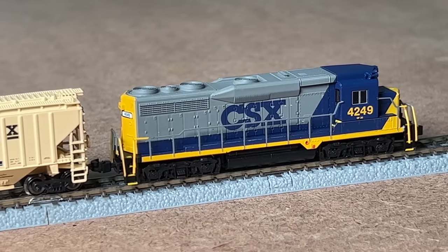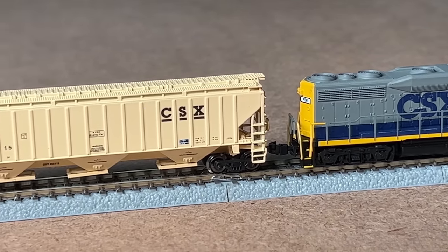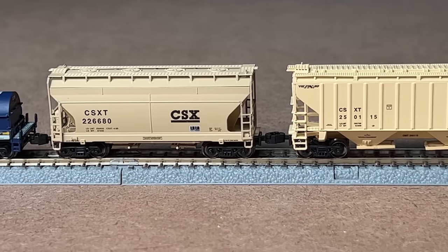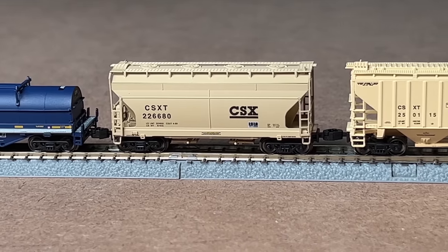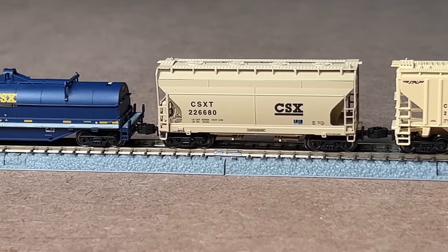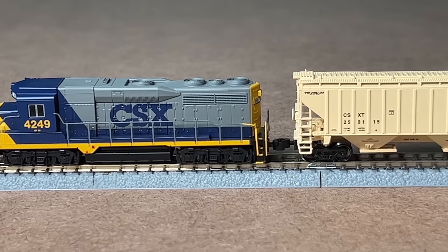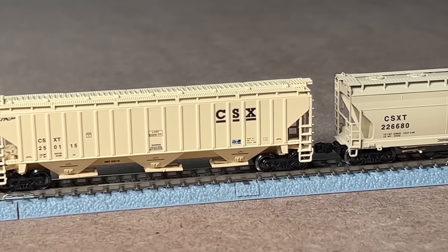The detail on the Z scale equipment is actually surprisingly good. The lettering is still really crisp and sharp and you can still read everything. All the details look about like what you would see in N scale. I was quite impressed with what the detail looks like on the Z scale equipment — look at the GP30, the two hopper cars, and the coil car.